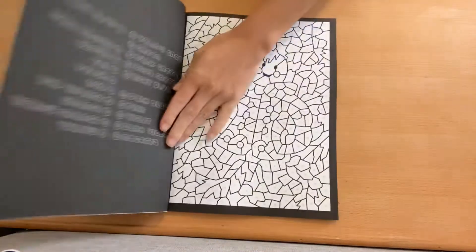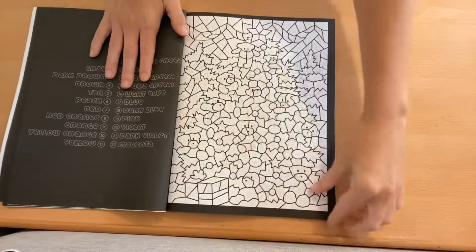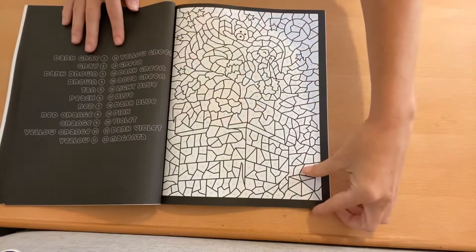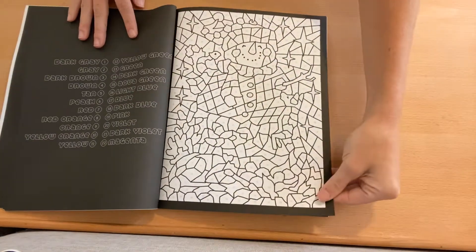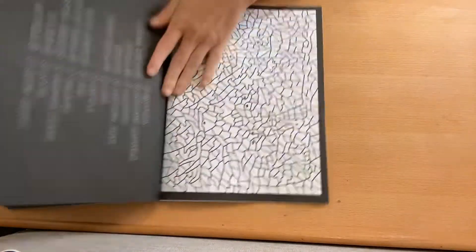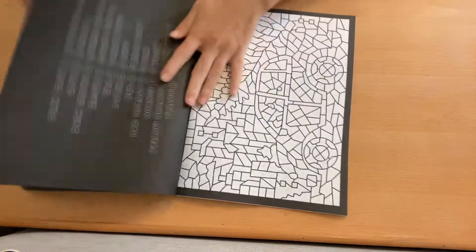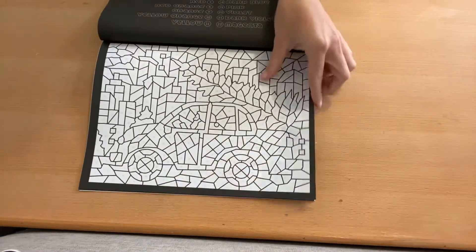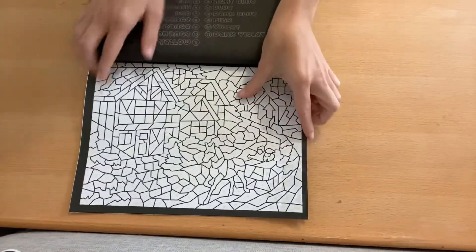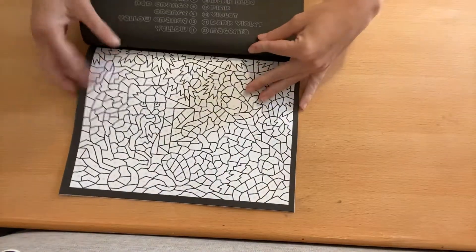Do not worry guys, I will have Dani linked below. She is amazing — you guys probably all know of her, but she's great. I'm just going to flip through this one kind of quickly because you're not really going to be able to tell what these pictures are. But I'm really excited about this. Some of them are also horizontal. When they are horizontal on the black side, it's also horizontal for your color palette.